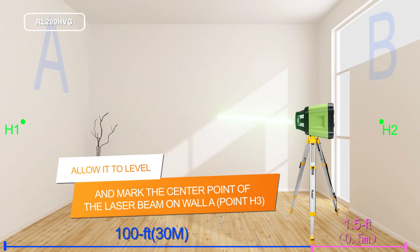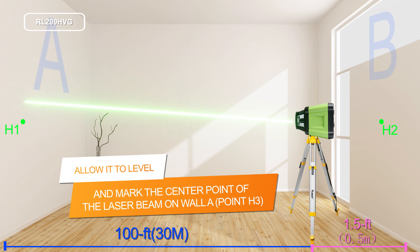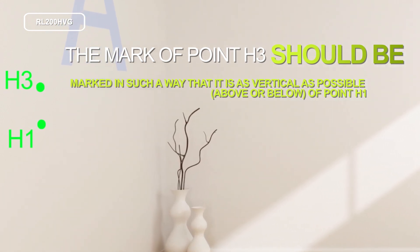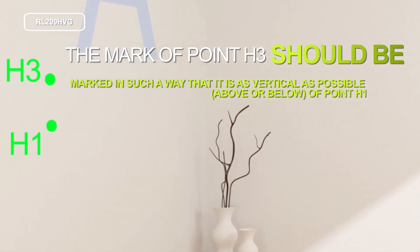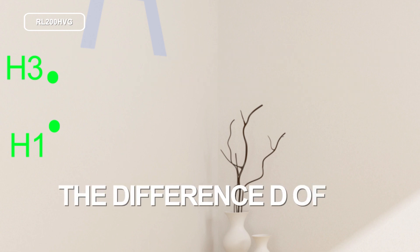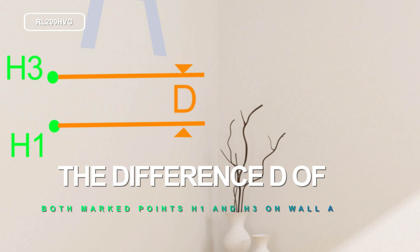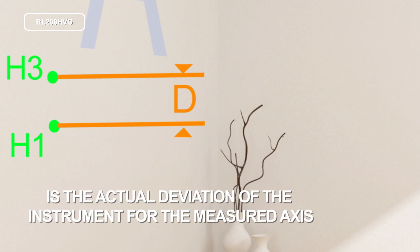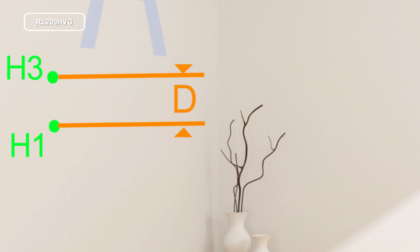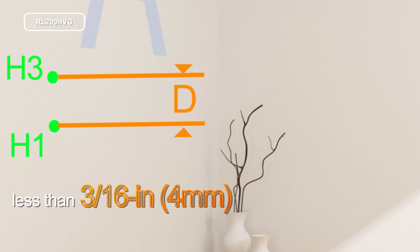Allow it to level and mark the center point of the laser beam on wall A. The mark of point H3 should be marked in such a way that it is as vertical as possible above or below point H1. The difference T of both marked points H1 and H3 on wall A is the actual deviation of the instrument for the measured axis. The value of D deviation should be less than 3/16 inches or 4 millimeters.